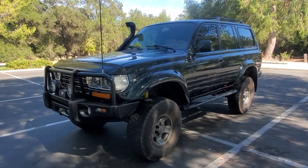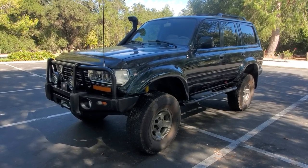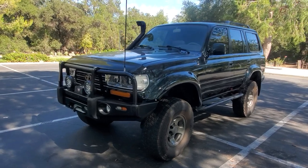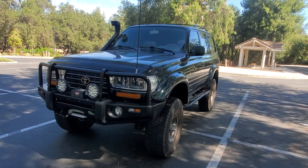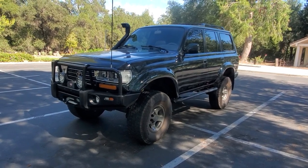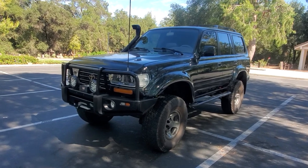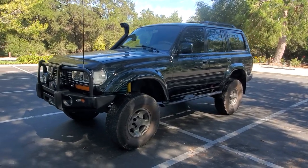I love driving this truck — I wouldn't sell it, but I have my diesel Black Mamba and I have Otis, my FZJ which is a 1995, so reluctantly I will sell this. Because of those items I took off — that rear bumper is four grand and the King shocks are near three grand — I'm dropping it from $36,000 to $29,000.